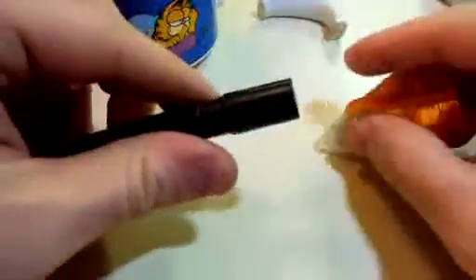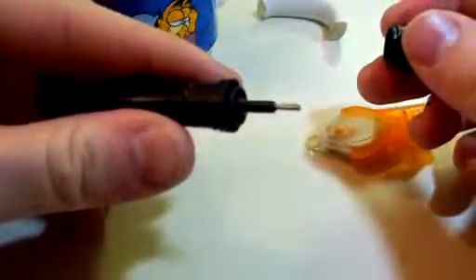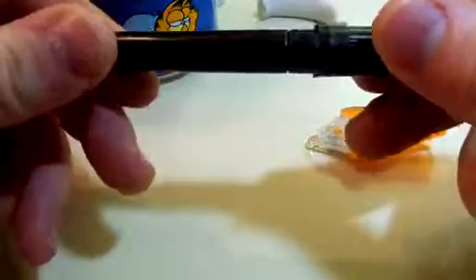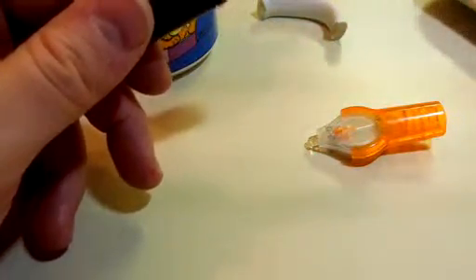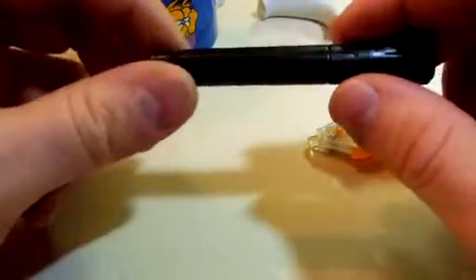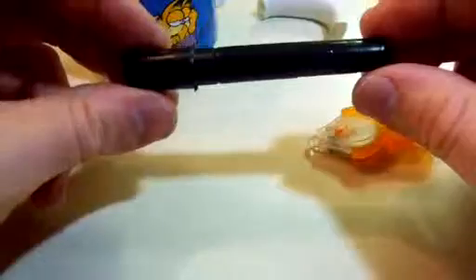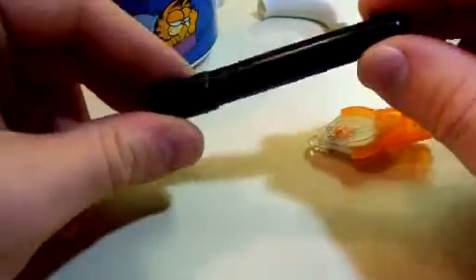The cap does come off, and on the inside there is a metal tip with the glue in there. It locks in place, and this glue will actually last up to one year in the tube. You want to keep it in an area that's room temperature and away from direct light — just keep it safe so you can get long longevity out of your glue.